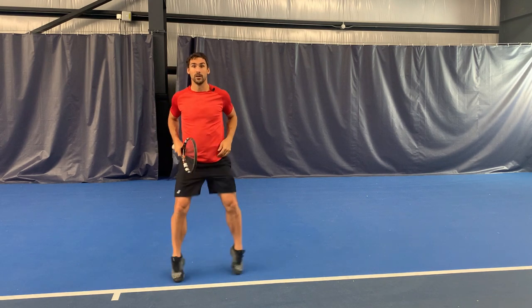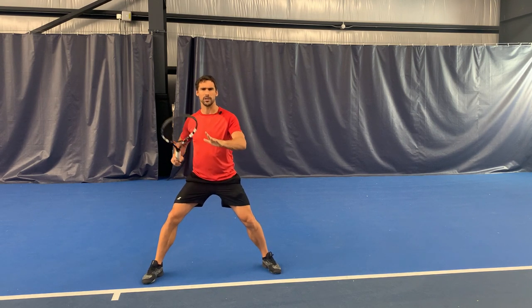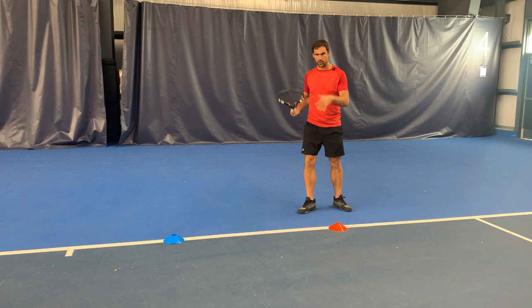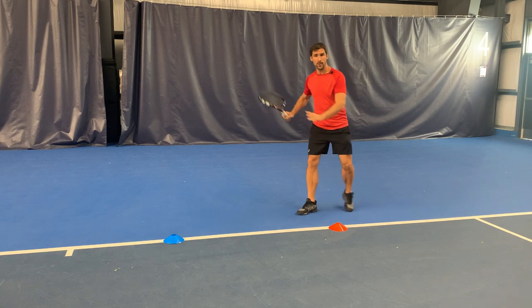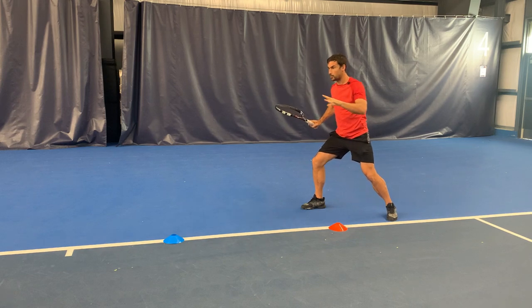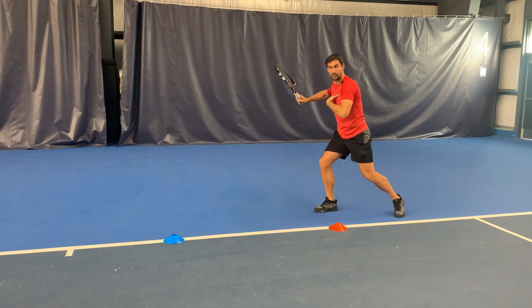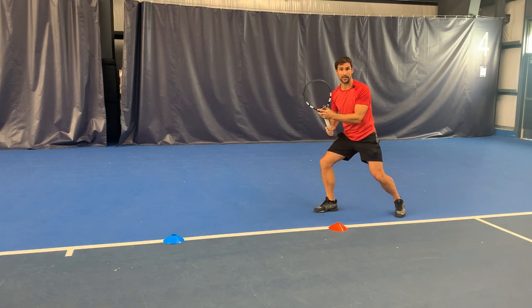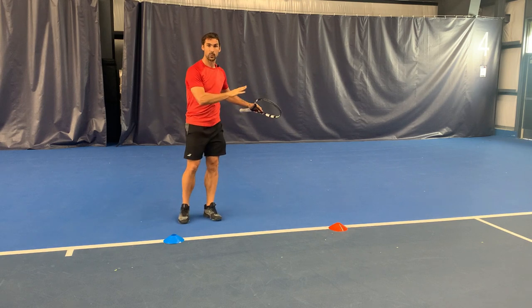So we've got the split step, we've got ball recognition, and now we're going to focus on the movement to the ball and the unit turn — because this is the hard part, this is where it goes wrong for people. We need to quickly look at the stroke itself so you understand the destination. Most of the time when you're hitting an inside-out forehand, you're going to be hitting from either an open stance or a semi-open stance. Your job is to get from where you do your split step, set up in position with your body rotated and your racket ready, loading off the right leg as a right-handed player, and then hitting from that position.